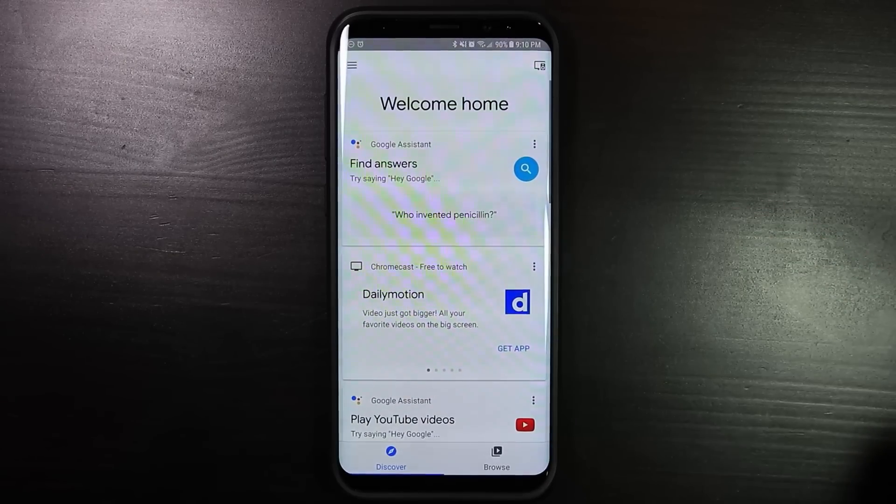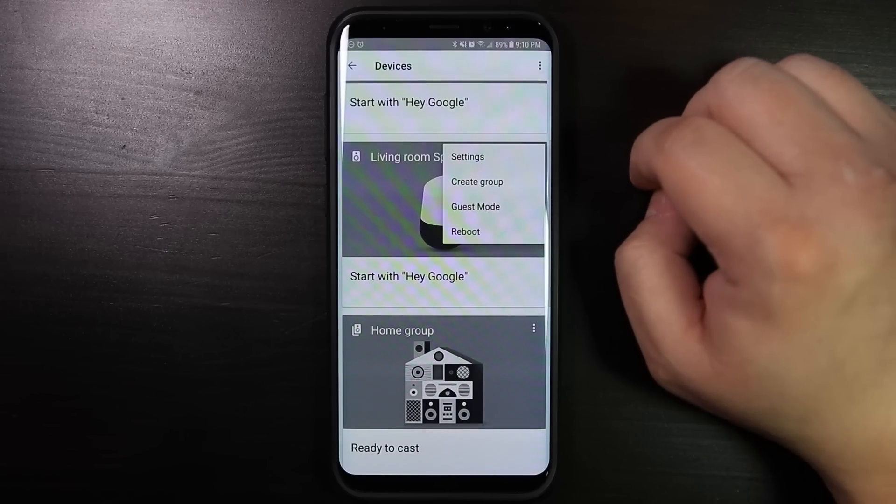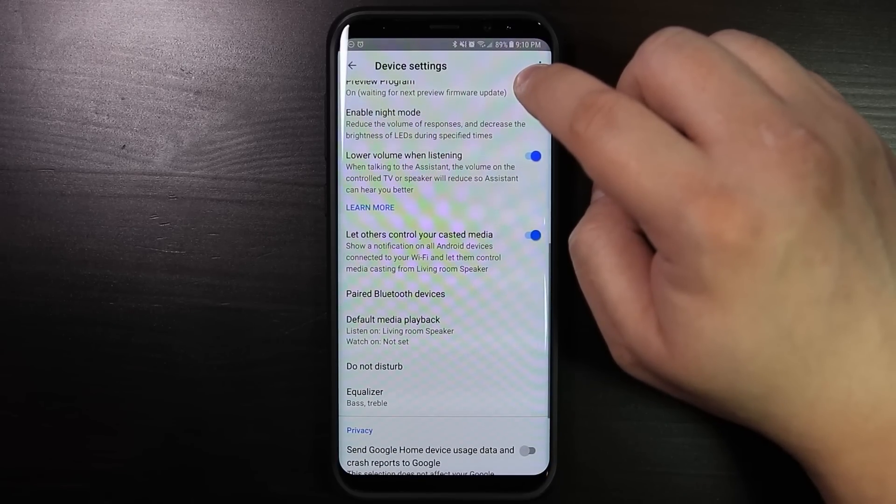Number 5: Night mode. Night mode is one of the number one features that you want to enable on a new Google Home. Night mode allows you to set up a schedule to automatically control the volume level and the LED brightness on your Google Home. To set it up, open the home app, then go into devices, tap on the menu icon for one of the speakers, and then settings. Scroll down and tap enable night mode.